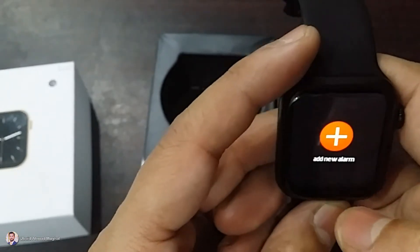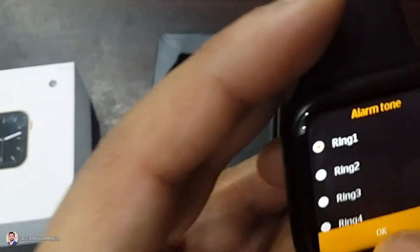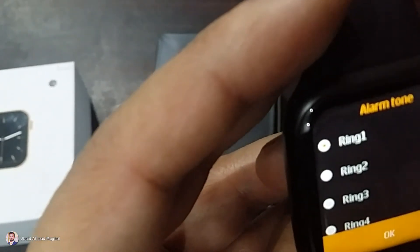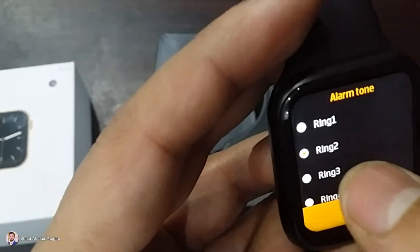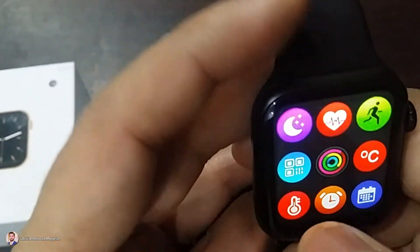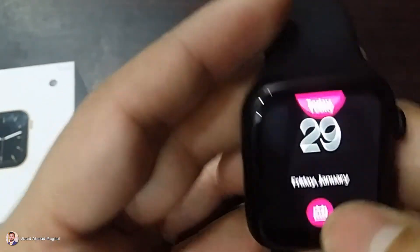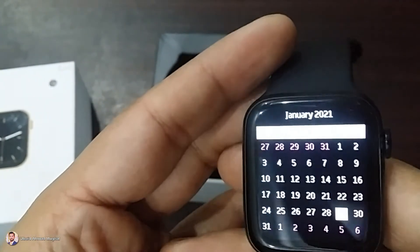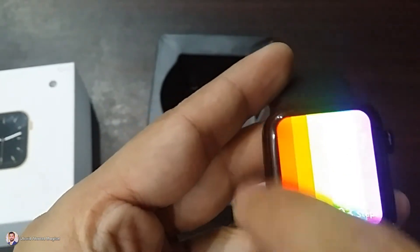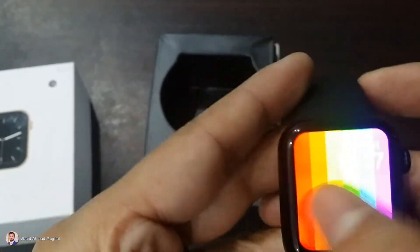The next thing is alarm — you can set the alarm at your time and repeat it. This is the sound of the ringtone. Then we have the calendar — you can set the date and check. The display is full screen, called Infinity Display. If you look at other models, the display is a little smaller. This is a full display watch.